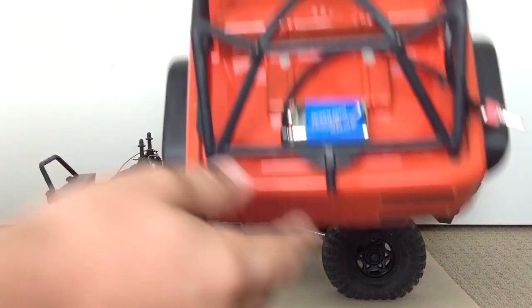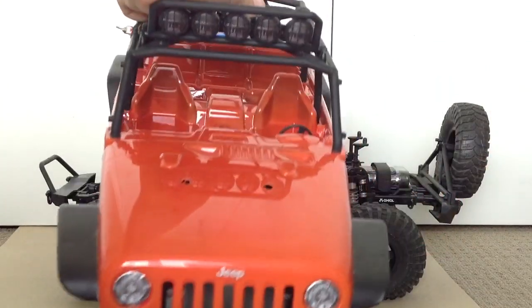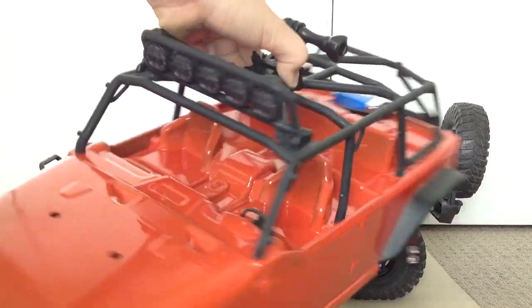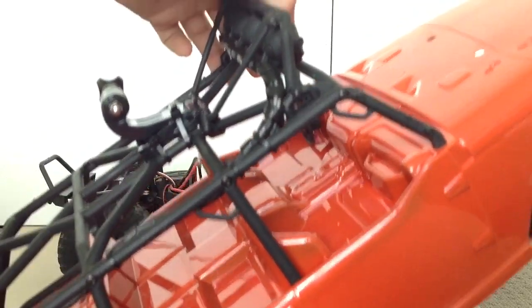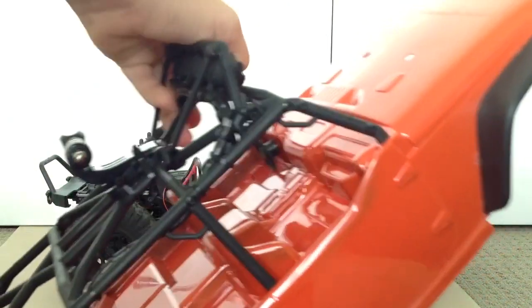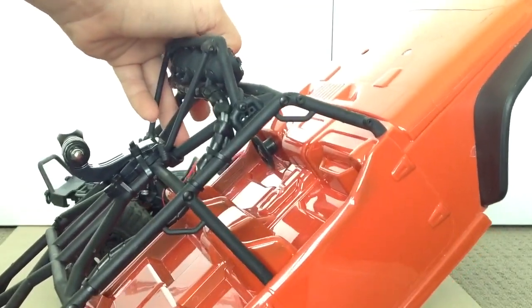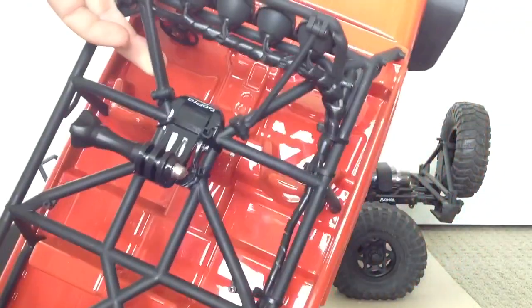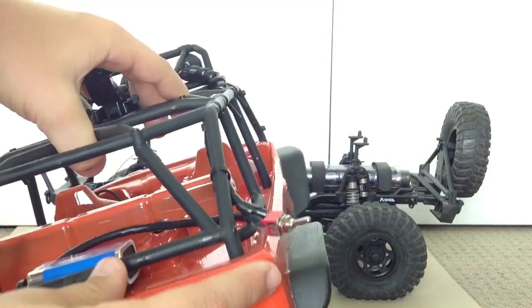I'll rip this body off. As you can see, I've got the light bar — light bar is on and it's all hooked up, all wired up. Taped it down the roll cage, and then it comes into a nice little switch here.